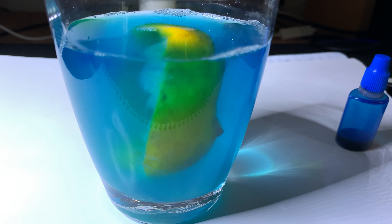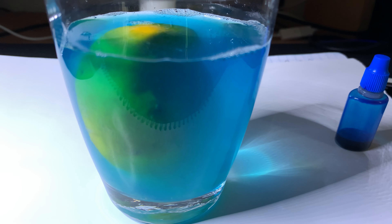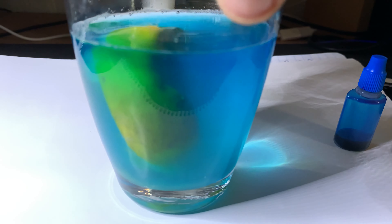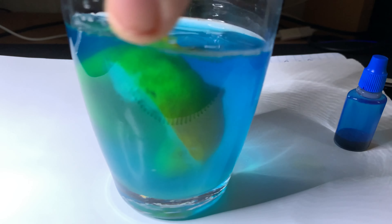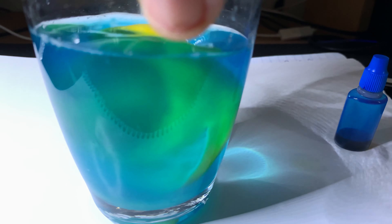So let's just summarise this video. Can lemon juice bleach colour? Well, yes and no, but I'd probably have to say no in this case. And can a yellow lemon go green in a blue glass of water? Absolutely it can — that's a definite.